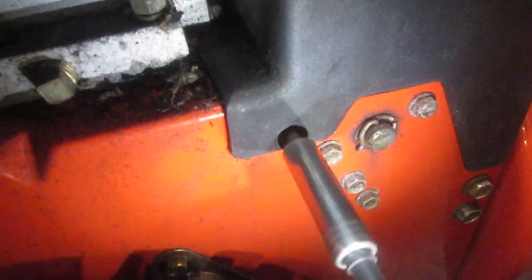There's a 10 millimeter bolt on the left side — remove that 10 millimeter bolt. There's another 10 millimeter bolt on the cover on this side — remove this one as well.